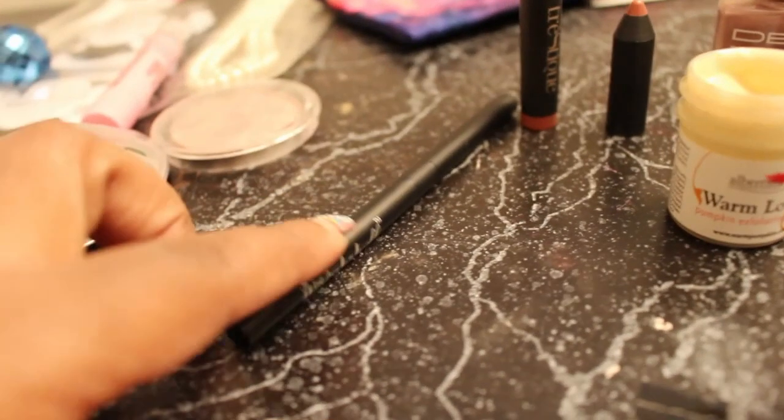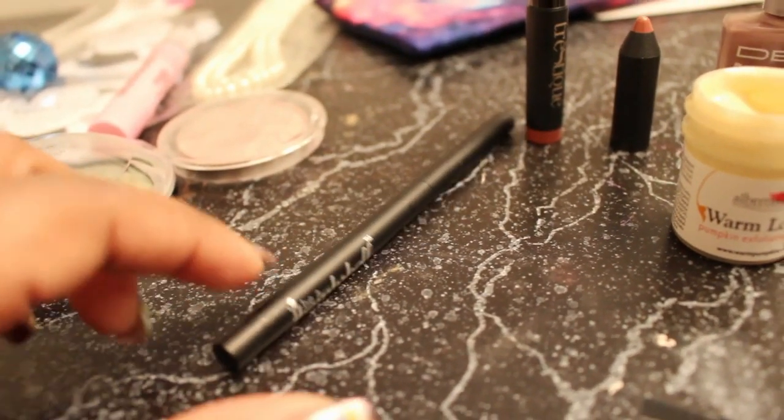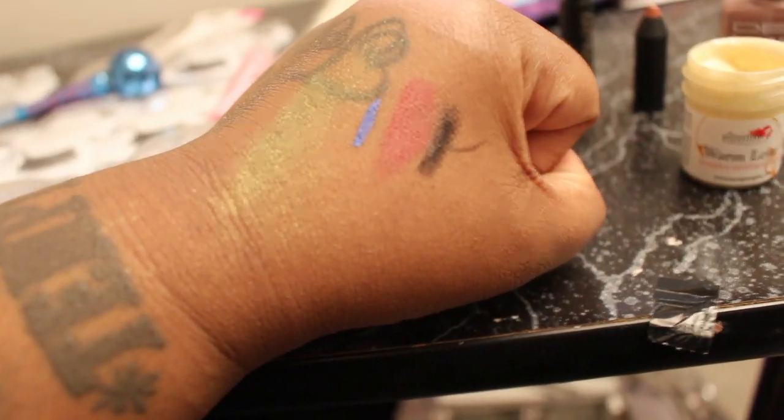So the first thing is this Be A Bombshell. It's a liner. I have it swatched right there. It's the black. Not good, not pigmented. Don't like it.